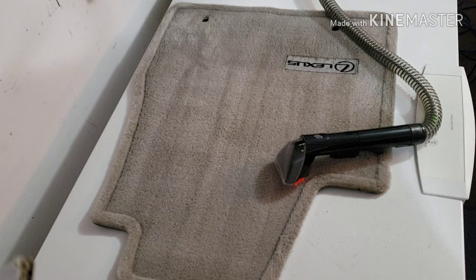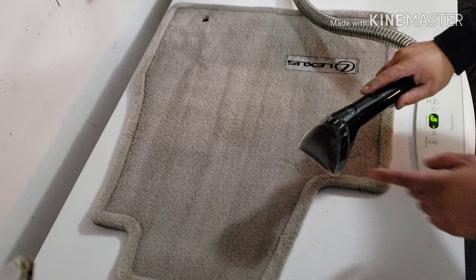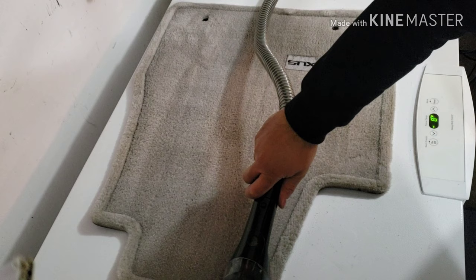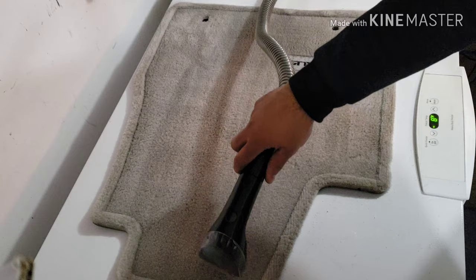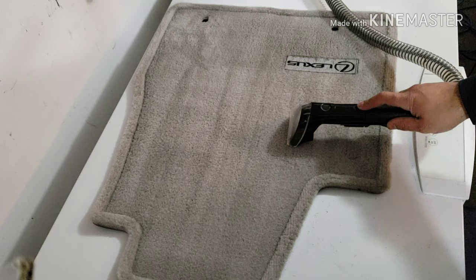For those last few passes, I really slowed down the speed of the extractor to get as much water out as possible, and I was putting a lot more pressure down as well. Each pass was overlapped at least by a third if not half, and that in combination with the pressure you're applying is really going to help you get as much water out of here as you possibly can with the extractor.